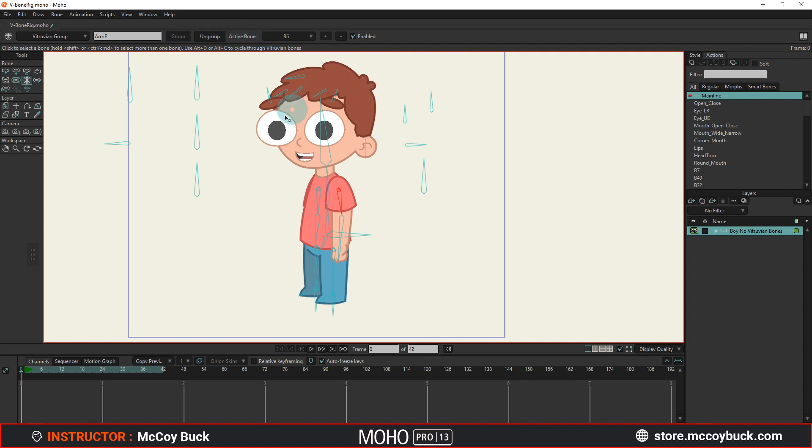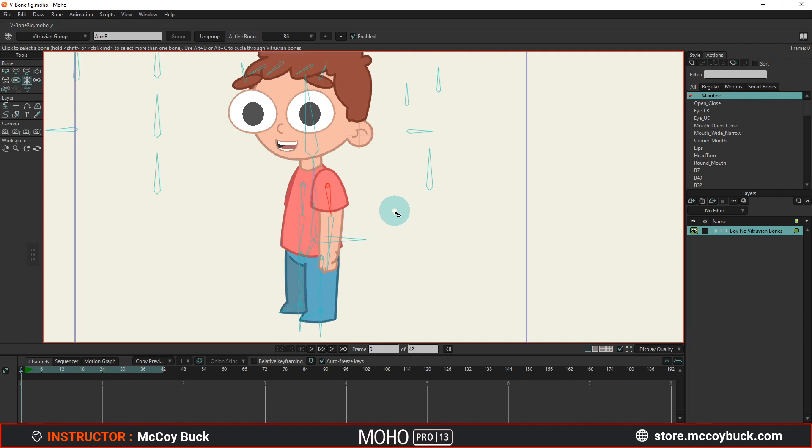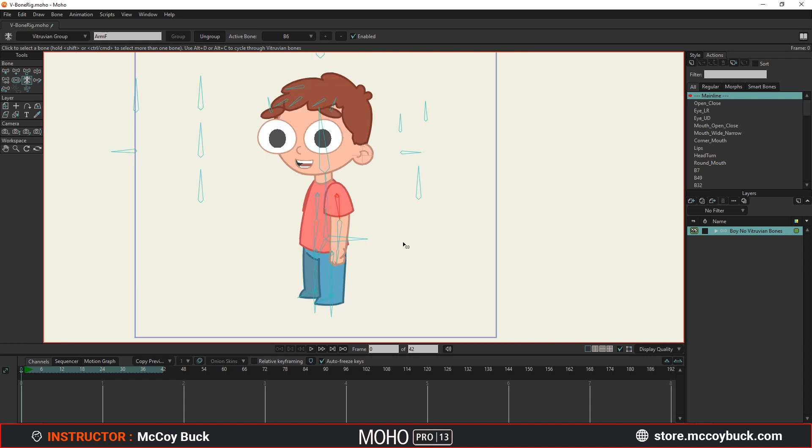That's it! In the next video I'm going to go over how to animate with V-bones — we'll talk about switching between bones and the new keyframes added for Vitruvian bones. In part three I have something pretty cool planned for advanced V-bone rigs. I'm really happy with this point release, 13.5 — it's free to those that have 13. Vitruvian Bones could be the next Smart Bone or Smart Warp — this is a huge leap happening in just a point release. Awesome job to the Moho team — right now that's just Mike and Victor — and I'll see you in the next video!